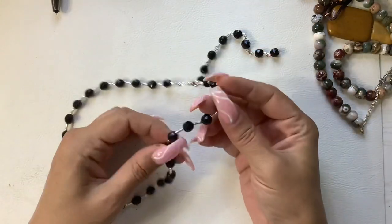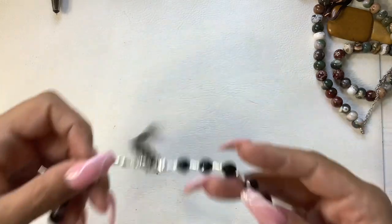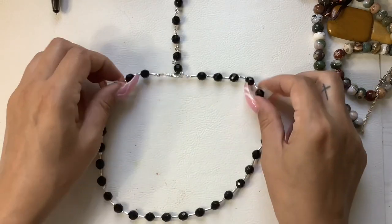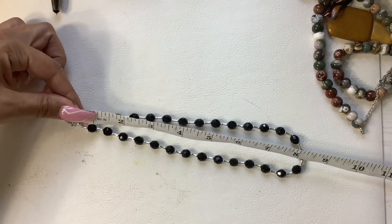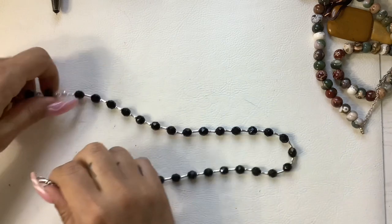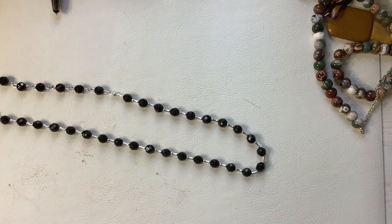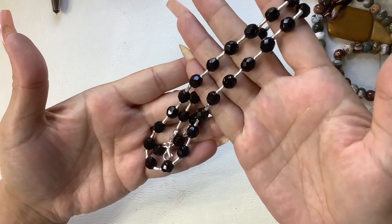This is black glass beads with silver tone in between. We have a nice long extender. As it sits right now it's an 8-inch wearable length, and it can go all the way to a 10 and a half inch wearable length. Let's do 6 on that.